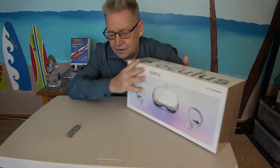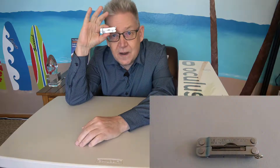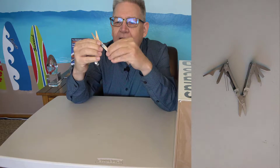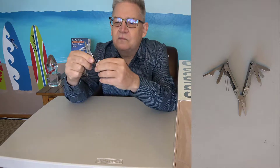The tool we're using for unboxing today is this Leatherman Micra — it's a cool little multi-tool. It's got little scissors built in, pretty sharp scissors. And it's got multiple tools, mostly screwdrivers.